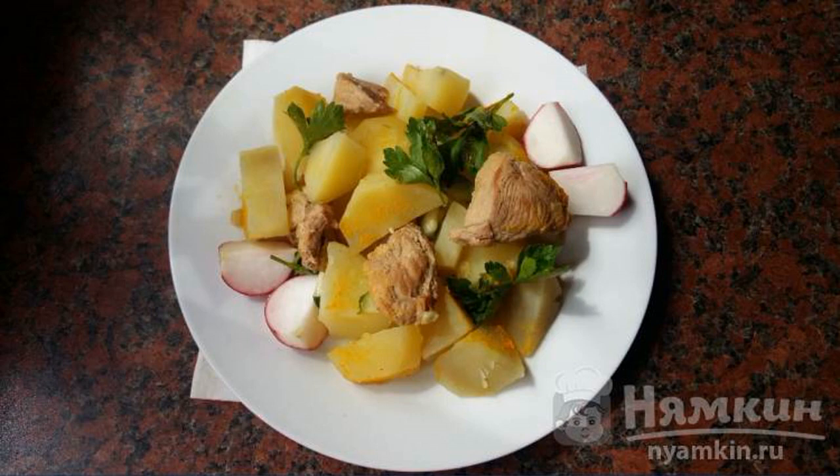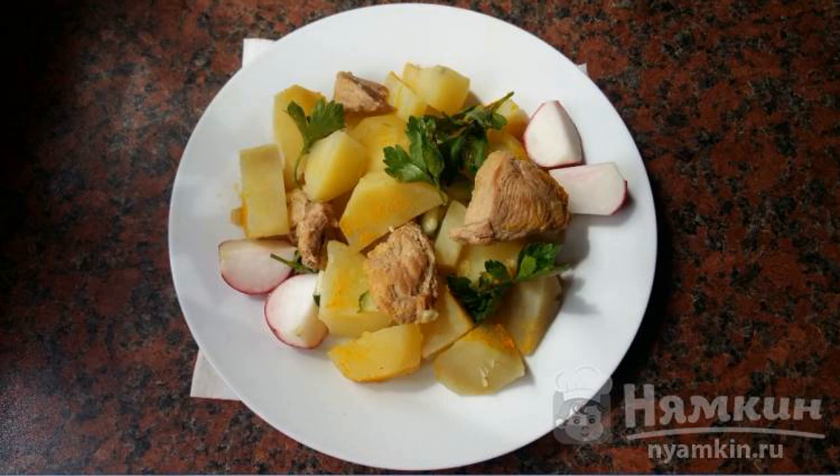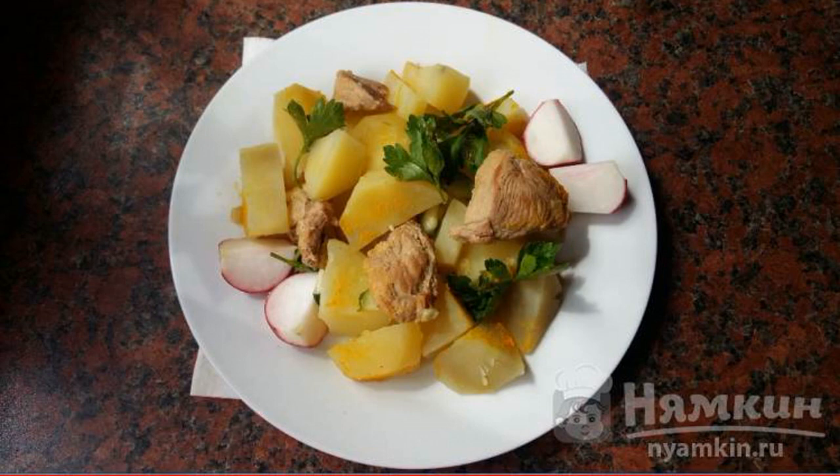Potatoes with meat, herbs, and curry are prepared by mixing separately prepared foods. First, potatoes are cooked, and later meat and spices are added to it.